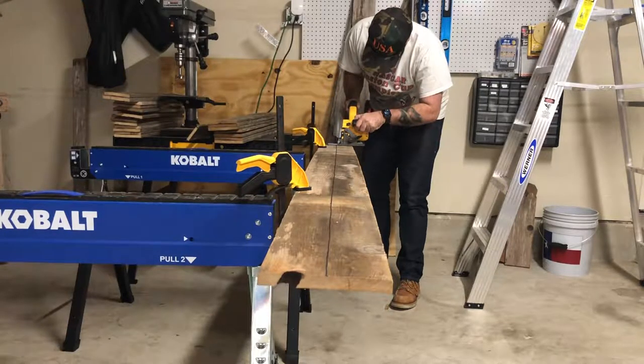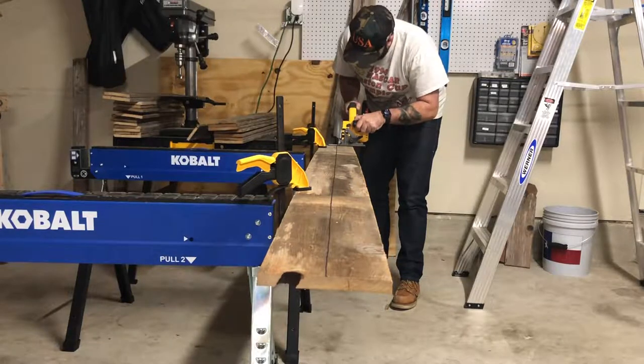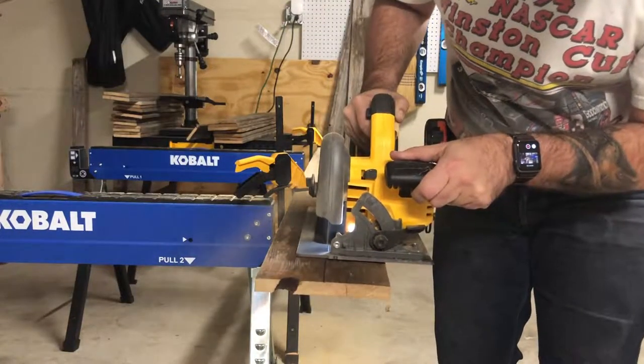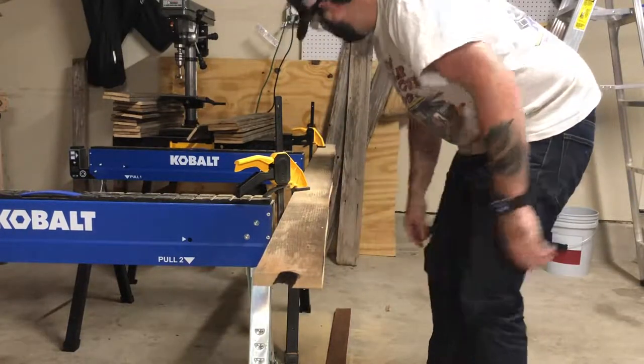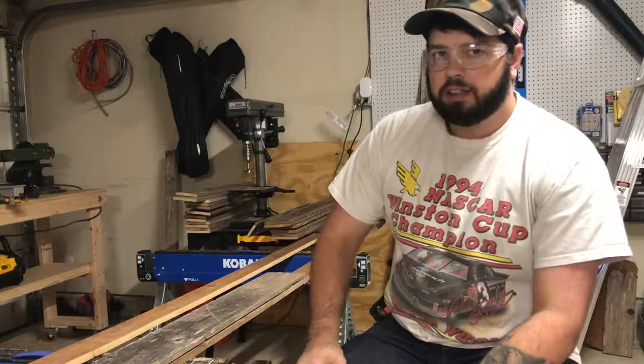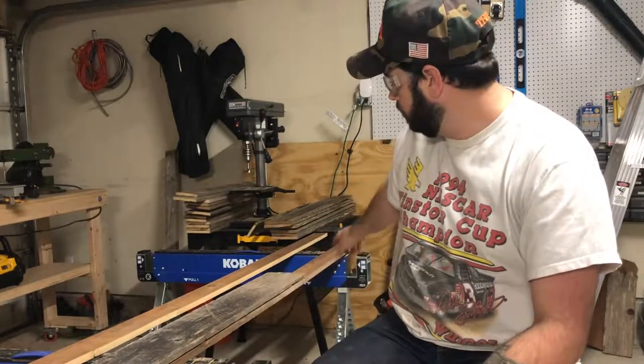Since I don't have a table saw, I'm about to split this with the flexible circular saw — the 60-volt. Not bad. Now what I'm about to attack is to start framing this thing up.